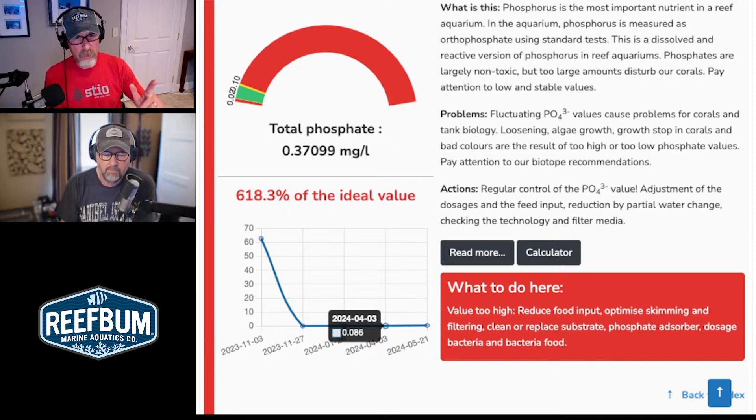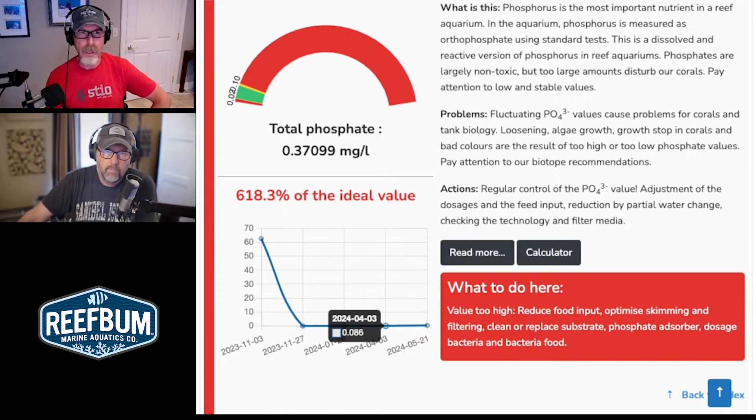Let me backtrack a little bit on sending in these ICP tests. Claude Schumacher from Fauna Marine advised me that for those in the United States, probably the best day to send it in would be on a Friday to get the quickest turnaround. The test kits go to Louisiana first — to Coral View in Slidell, Louisiana — before going to Germany. Mine typically get there on a Monday, and I've gotten results back as early as Wednesday. Probably the best advice is to send it out on Friday, but if you're not doing priority mail, send it Thursday and it'll make it by Monday.